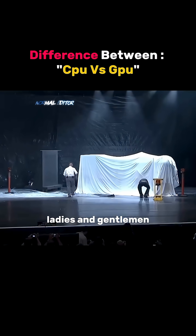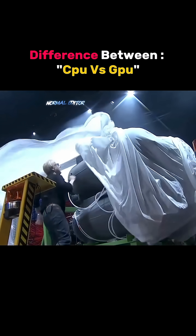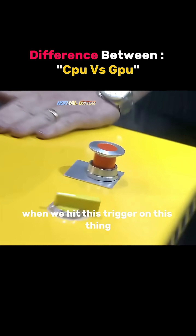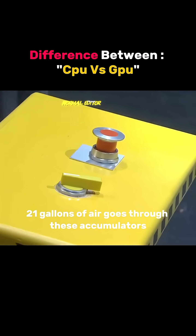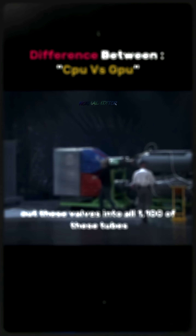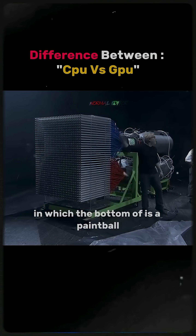Ladies and gentlemen, Leonardo 10.0. When we hit this trigger on this thing, 2,100 gallons of air goes through these accumulators, out these valves, into all 1,100 of these tubes, into these tubes in which the bottom up is a paintball.